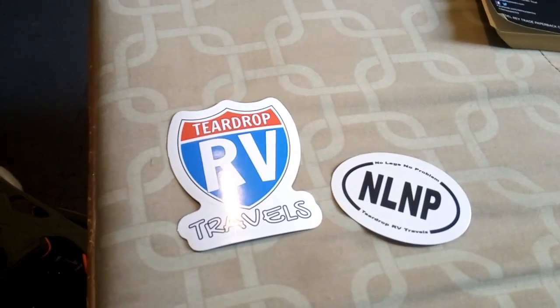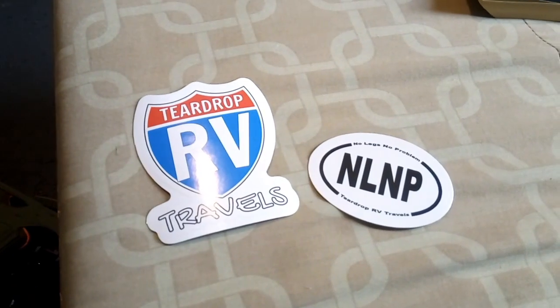Next day — this is Saturday now. Again I want your guys' opinion on how I should do the front wall and the paint. But more importantly, I want to show you the stickers — they've come in! Let me show them to you. They turned out really well, I'm happy with them.